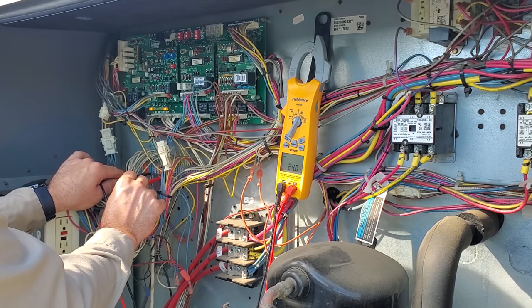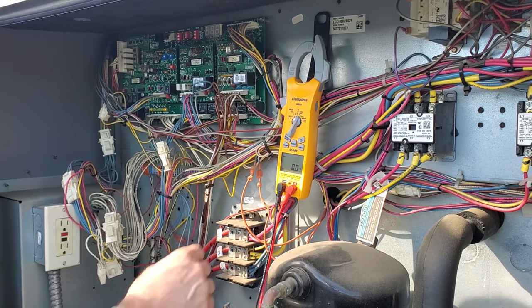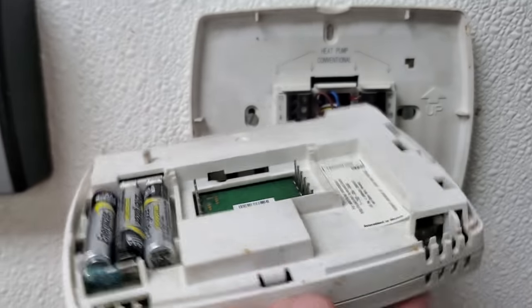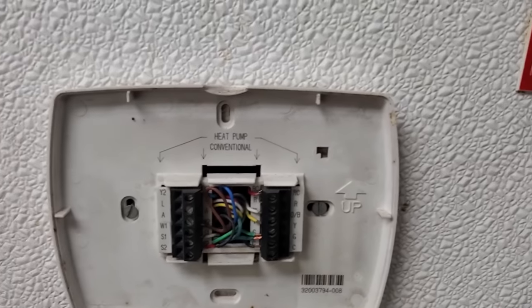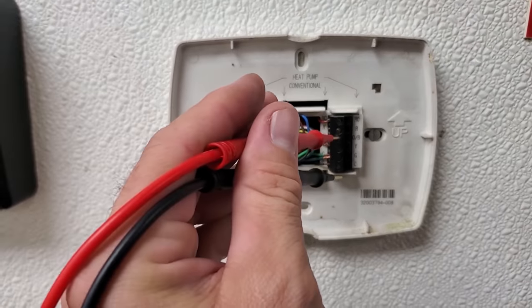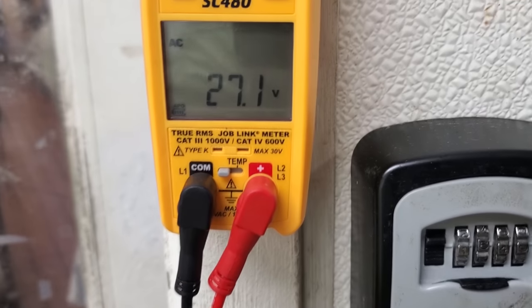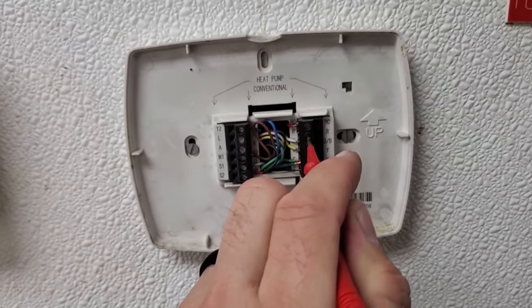Whether or not we have 24 volts at the thermostat is the question, so let's jump down there and take a look. We have a blank thermostat here, and look right here — we've got some corrosion. That's not good. Testing for 24 volts at the thermostat between R and C, we have 24 volts present. So it looks like we have a bad thermostat here.